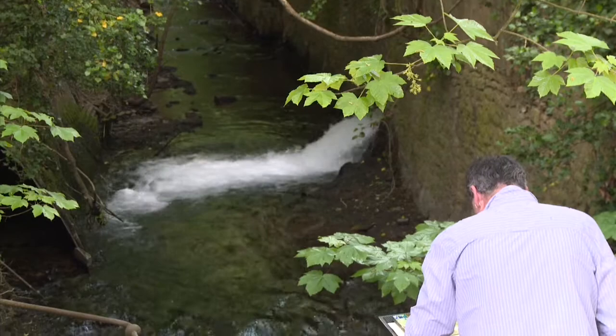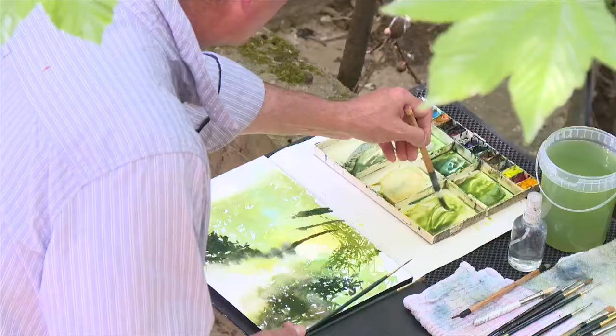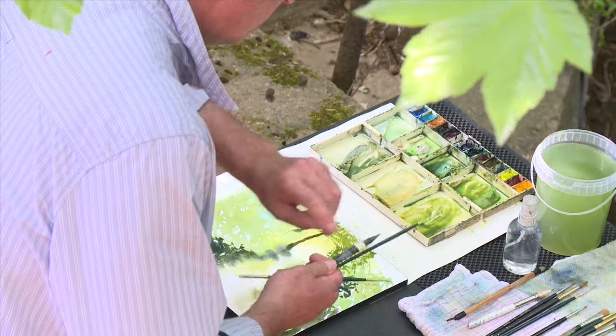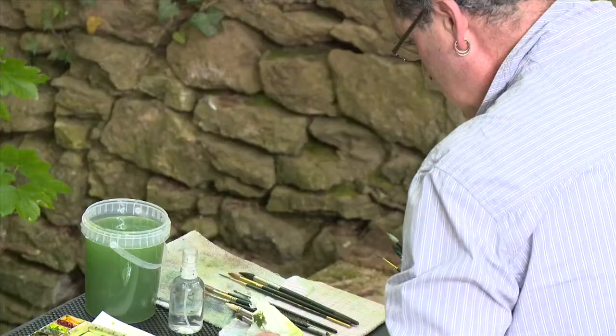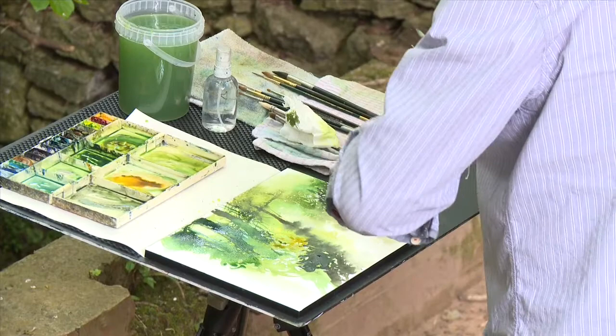I'm working here with this kind of spring-ish going into summer, so I'm using blues, yellows and greens, with a little bit of burnt sienna. I try not to use too many individual colours so that by mixing them all together, I kind of automatically create some colour harmony between all the different colours that I'm using. So that part of it is kind of automatic really.